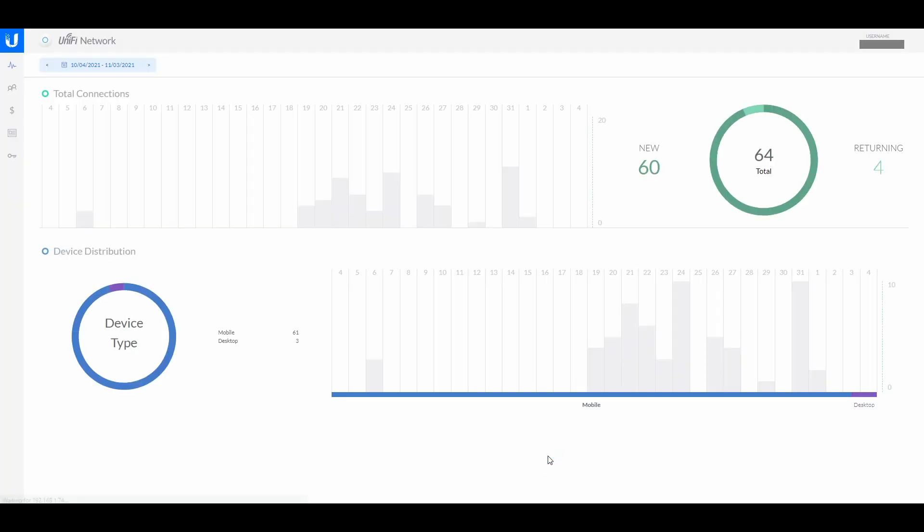In the Hotspot Manager there's analytics which I don't use, but it's there if you need it. You have Operators — you can create operators and allow them to make vouchers but restrict them from seeing statistics or cancelling vouchers. You can give them access to different things: vouchers, payments and transactions. The Guests section shows MAC address details of anyone logged in.